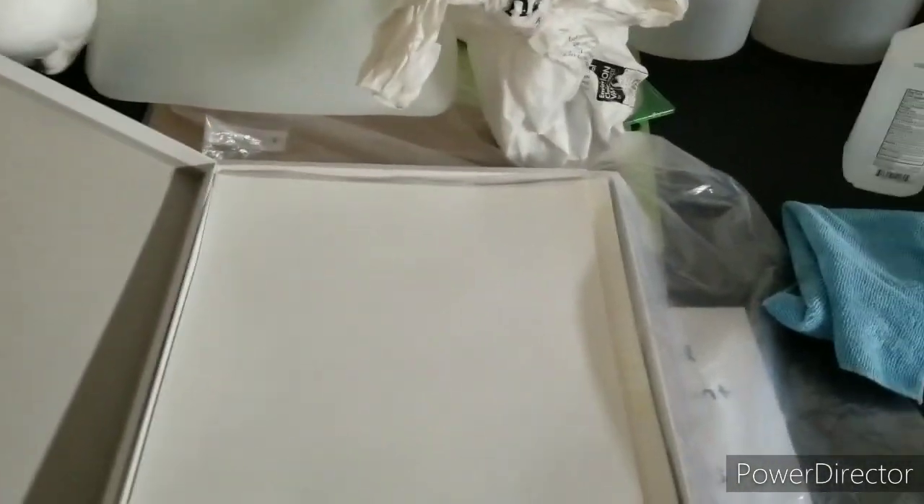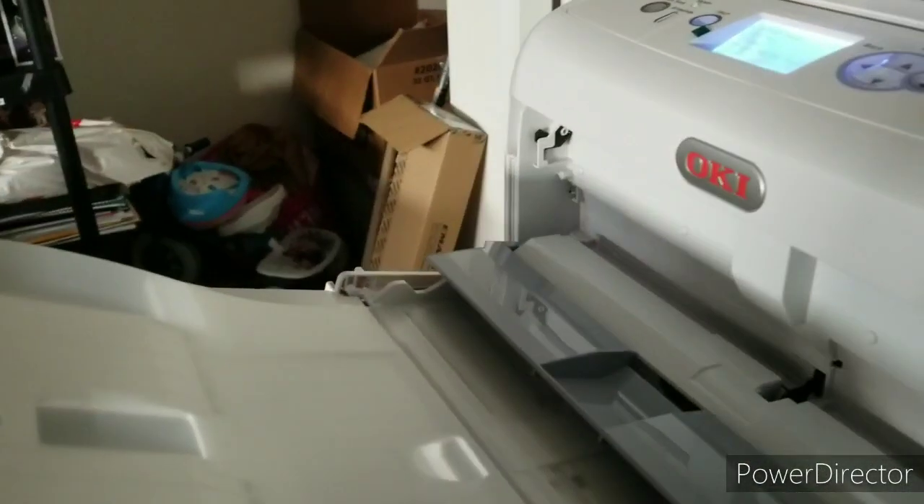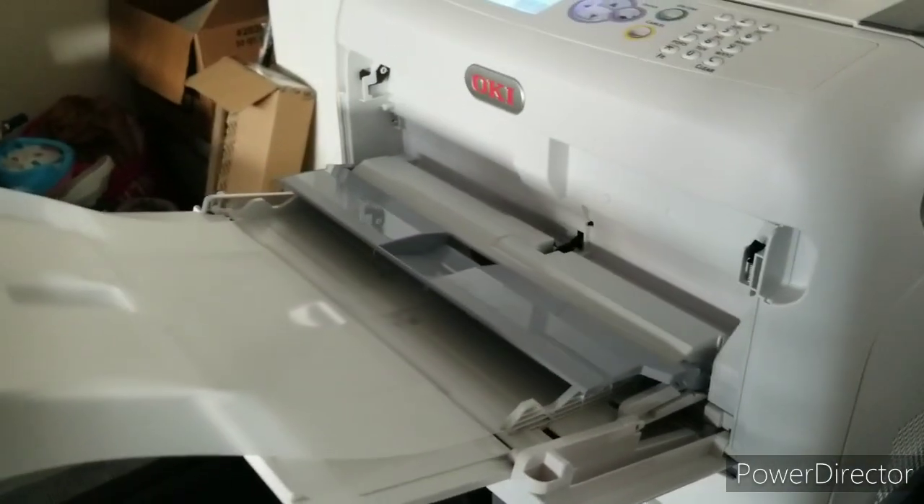Real quick - let me show you guys the adhesive paper. When you order this paper, they order by the 100 sheets, order 11 by 17. If you can see, it's a Forever transfer paper. This is the back side right here, and this is the front side - it's just plain white. This is adhesive - you gotta be careful what side to put it on. Your mirror side is going to go face down on this, then you put it onto the heat press, marry it together, and go from there.